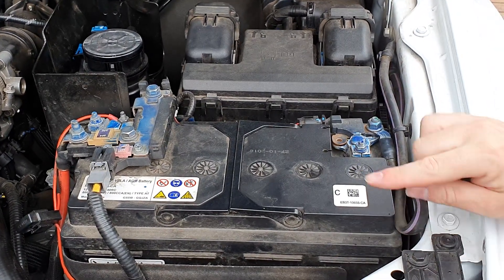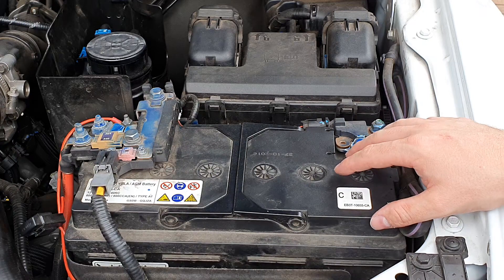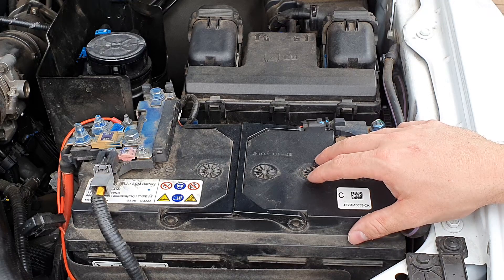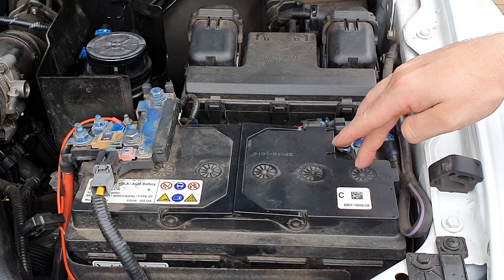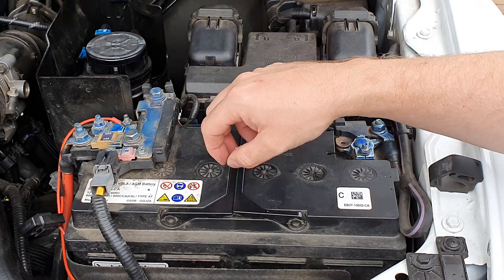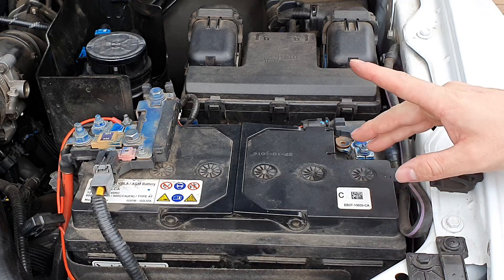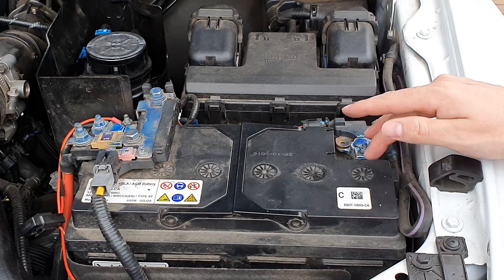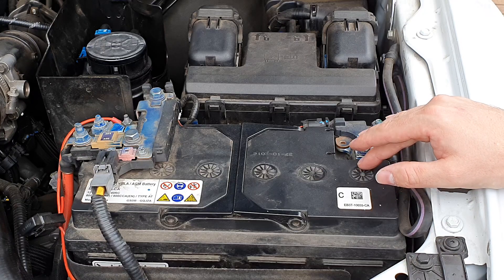When you put a new battery in, write down the date so you know how long it's been installed. When it reaches the four-to-five-year mark, keep a closer eye on it and do load tests periodically. If you have a non-sealed battery with accessible caps, remove them every couple of months and check the water levels — make sure the plates are covered. Top them up with distilled water to prevent further internal corrosion.